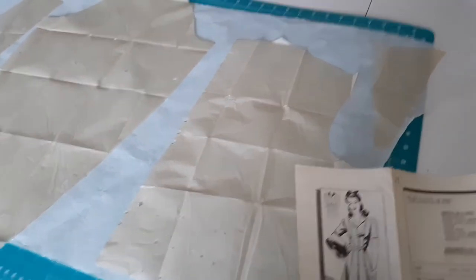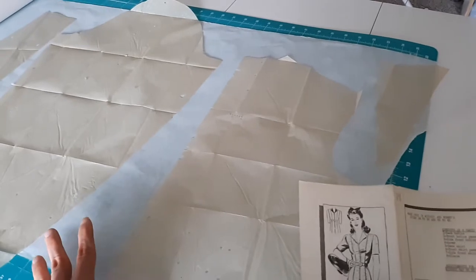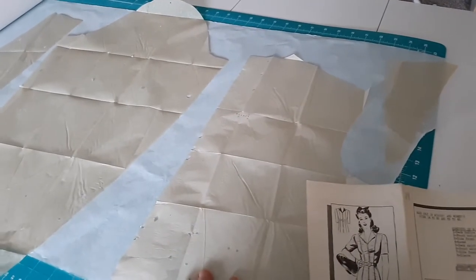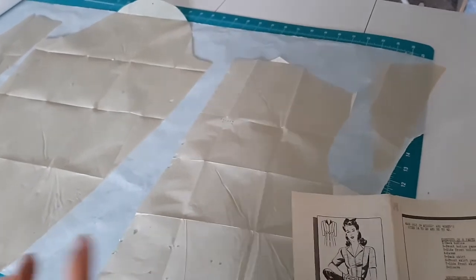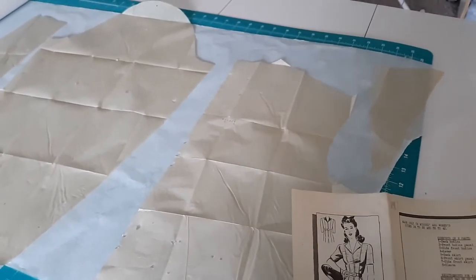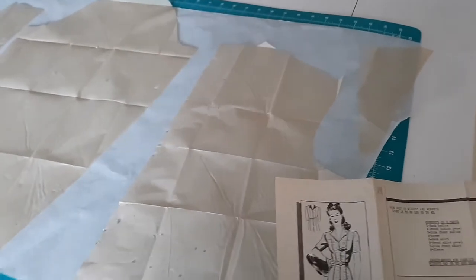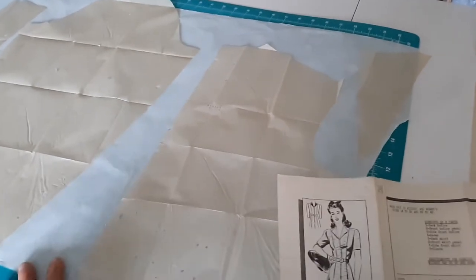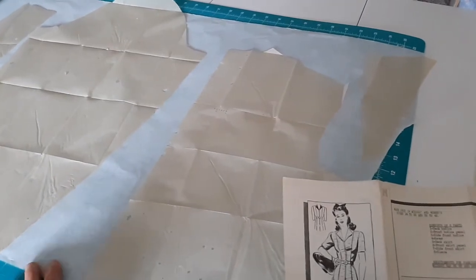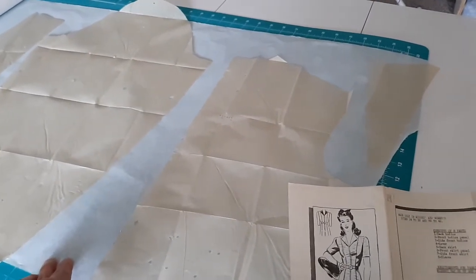What I am going to do first is trace these pattern pieces onto this white paper so that I can preserve the original patterns. Since these have perforations to let you know where to mark them, I don't want to use pins and then not know which perforations were pin marks versus which perforations are supposed to be part of the pattern. So I don't want to ruin these original pieces - I am going to trace them onto this paper along with all the markings. Then I can use this traced pattern to make a muslin and from that muslin test the fit.